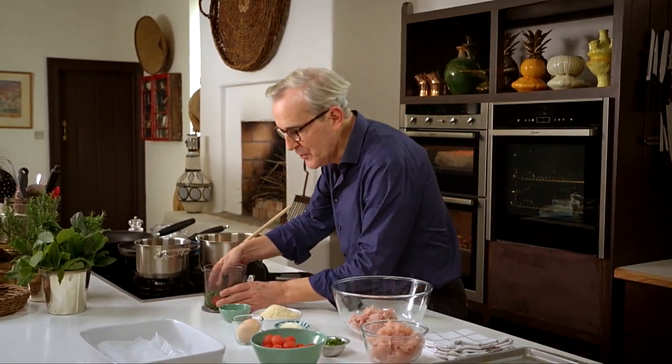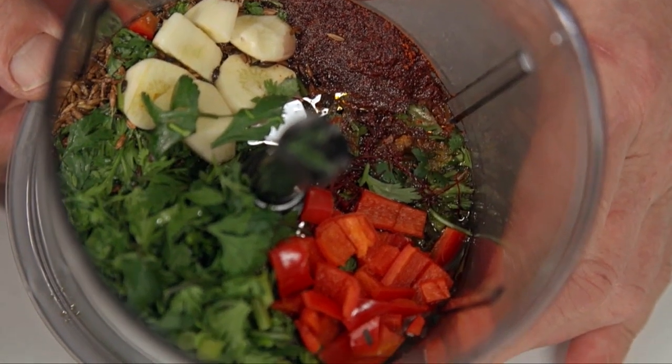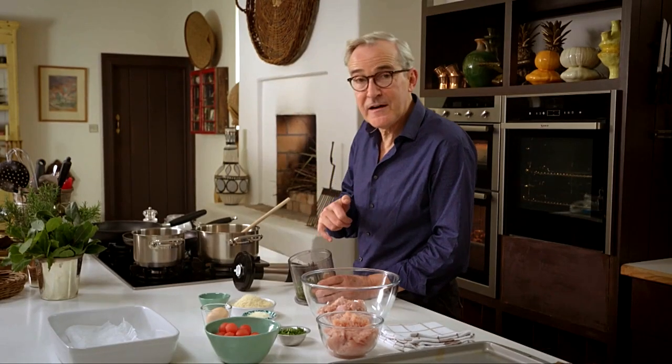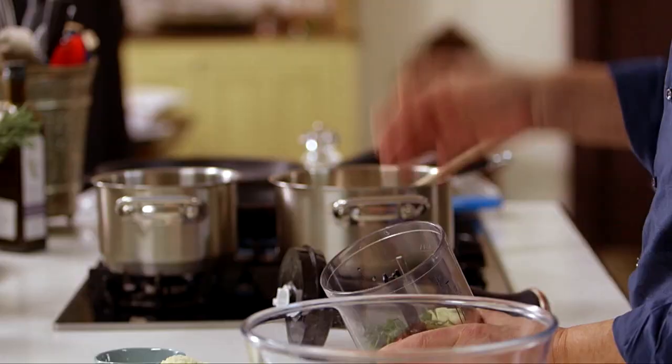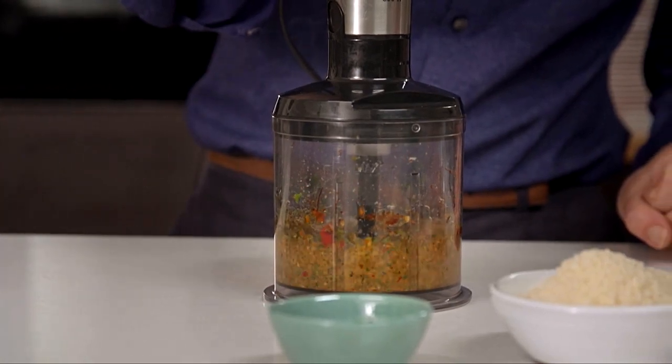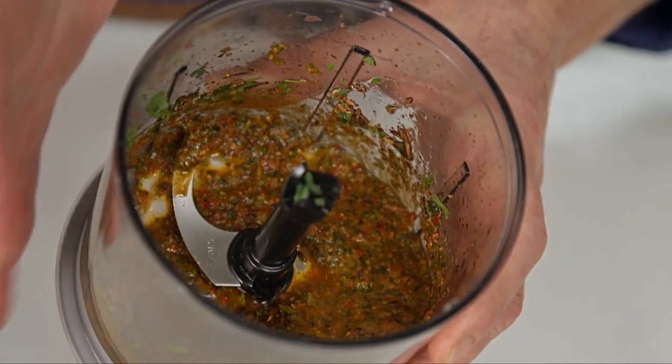These meatballs are definitely a bit of a commitment in terms of the work involved, but get yourself organised with all the various bits ready to assemble. Once it goes into the oven, your meal is ready to be served an hour later. The defining flavour is this lovely North African mixture called chermoula: chopped chilli, coriander, coarsely chopped garlic, cumin seed, paprika, olive oil, and some saffron. I simply blitz it all together to get this gorgeous deep earth-coloured paste.